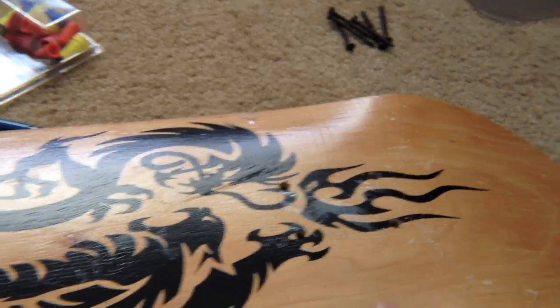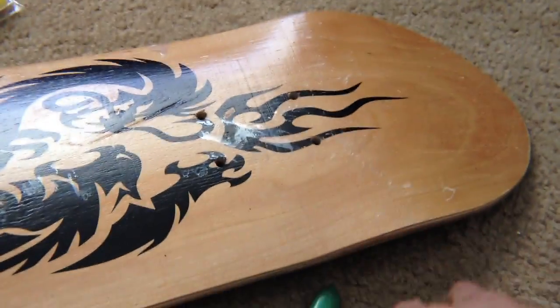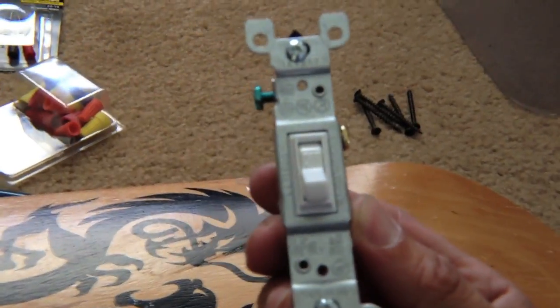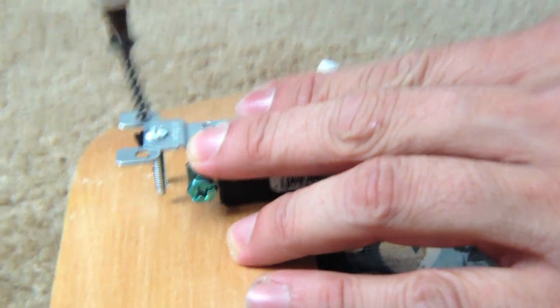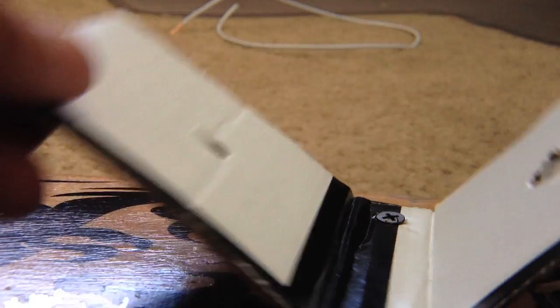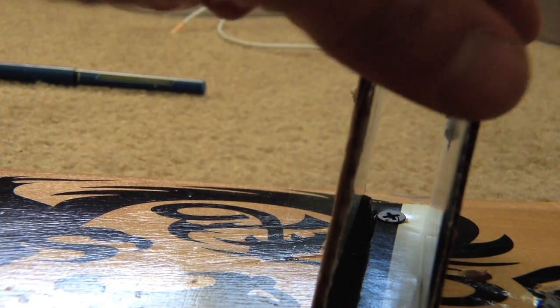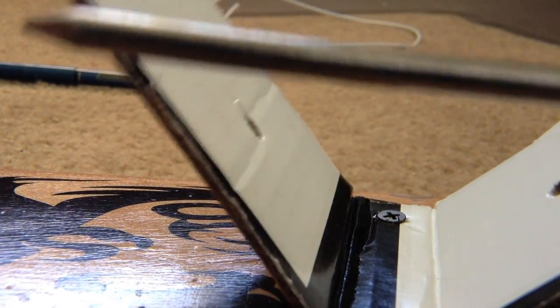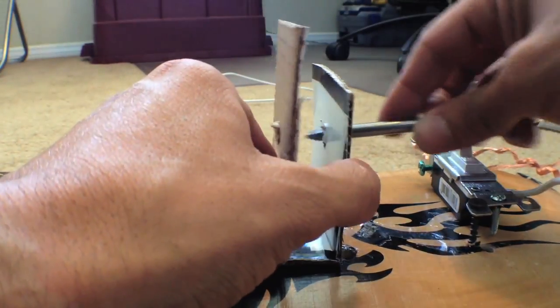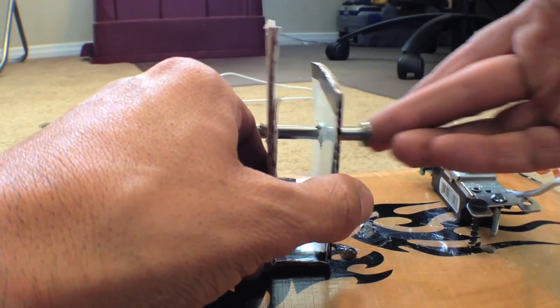First thing I'm going to do is mount the components of the electromagnet to the back of this skateboard deck. You can use any piece of wood you want, but since I'm awesome, I have discarded skateboard decks all over my house. Once you've mounted the switch, you're going to want to mount this badass piece of cardboard to hold the nail, because I read somewhere that it might heat up if you use a lot of voltage and I'm really scared of burning my sensitive fingertips.